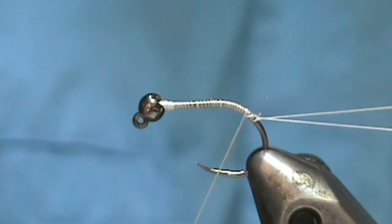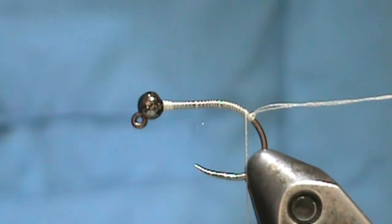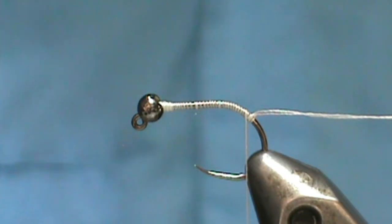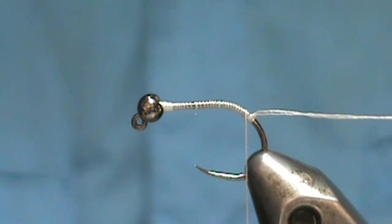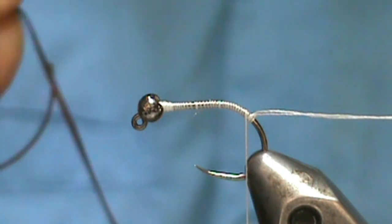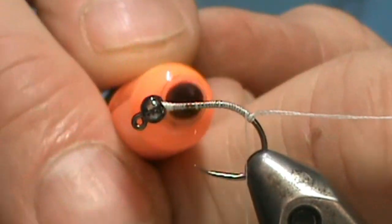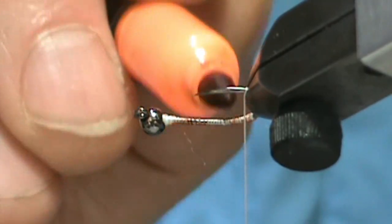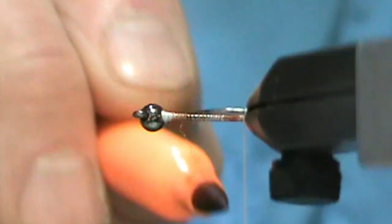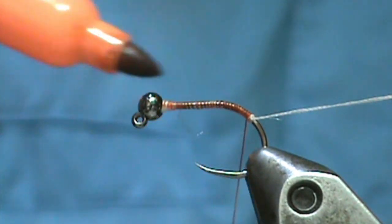I have my dubbing loop and we're going to put that into the material clip to hold it out of the way. Now, since most of the patterns call for an amber-colored V-rib, here's an amber-colored V-rib — but this is midge size. I have a larger one here, medium size, and it's brown. So I'm going to take my orange pen and color that base of thread with the orange marker, which will help give it a more orange-ish color. I'm even going to put some on my thread to help give that amber color.